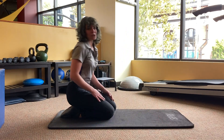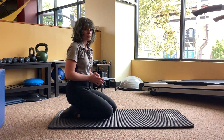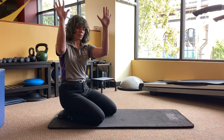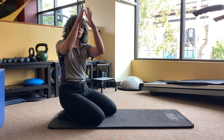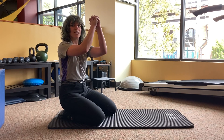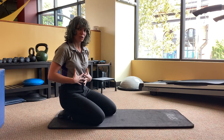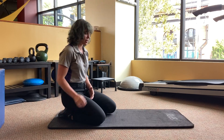Another option, especially if you have wrist issues, is to perform it on your elbows instead. You can have palms on the ground with elbows shoulder-distance apart, or you can interlace the fingers, tucking that lower pinky in so it's not getting squished. Use this pose to protect your wrists while still building your shoulder, core, and gluteal engagement and strength.